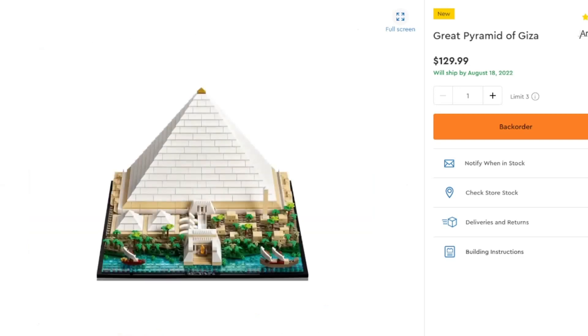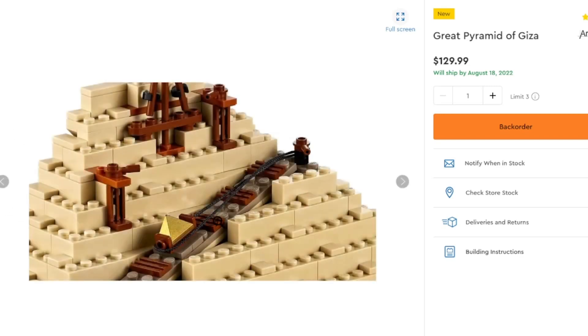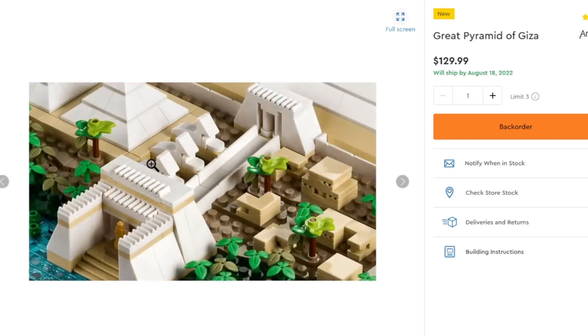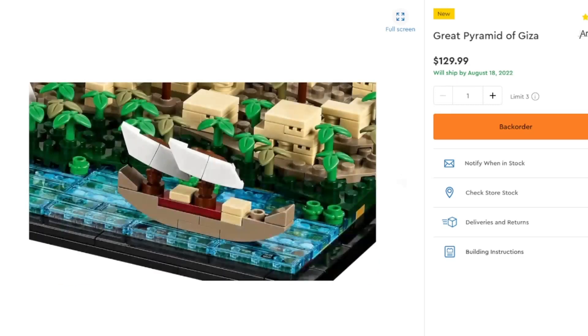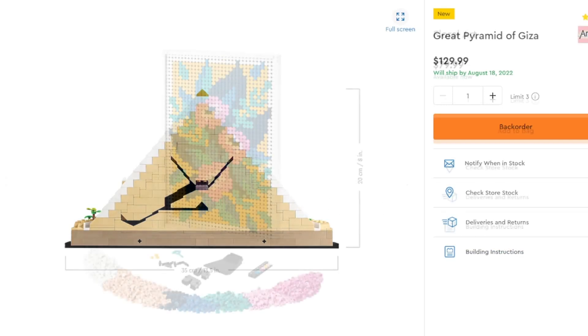We get some other shots of it, and you can also remove the top, which is nice. You can have an under-construction look with pulley systems to get materials up during construction. There's a pathway leading up into the pyramid and shots of the boats. There's also a little crack in the back, with dimensions of 35 centimeters (13.5 inches) at the bottom and a height of 20 centimeters (8 inches). Pretty big, pretty nice — overall going to be a very nice aesthetic piece for architecture fans.